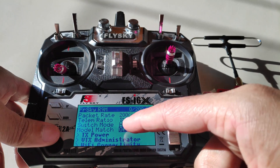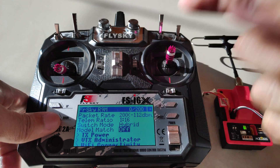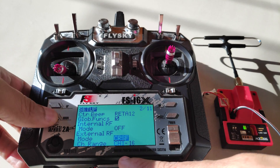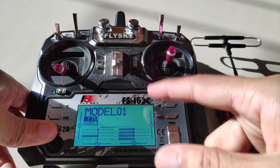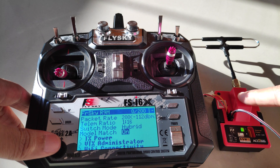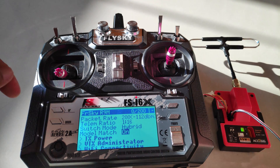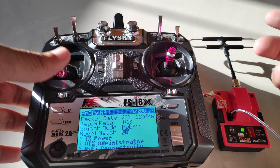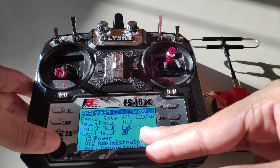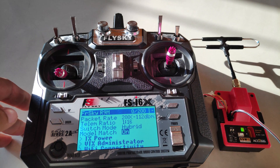Next we have model match. I'm not sure if this actually works on the FlySky i6X, because there has to be a receiver number in the external RF settings. Since we don't have the receiver option in the external module settings, I don't think we can use the model match feature. What it does is prevent the transmitter module from communicating with the receiver if the model is not correct, so you don't accidentally fly a different model with different settings.